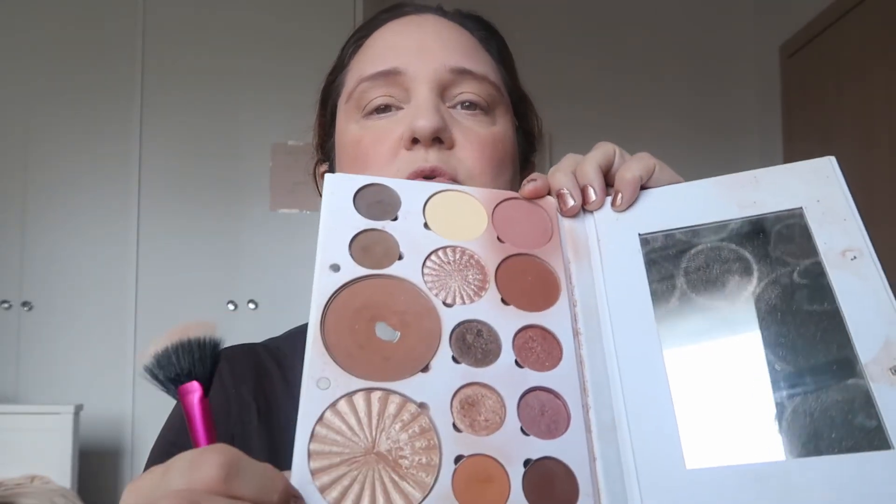For highlighter I'll definitely use the highlighter from here. I can use either Vordeaux Drive or Blissful. The little one is Blissful and this one is Vordeaux Drive — I'll use Vordeaux Drive. I love this highlighter, it's goldy-toned and very flattering. I apply a bit on my nose and on my cupid's bow, and that's it.